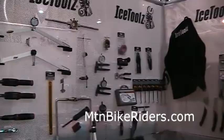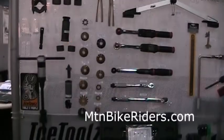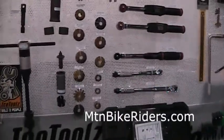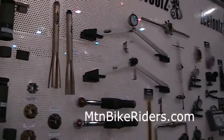Hi, Wick again here with IceTools PromoLogic. I just want to introduce you to the IceTools line of ShopTools. It's a very high quality product line that we offer for your shop, also consumer. Check this out at icetools.com.